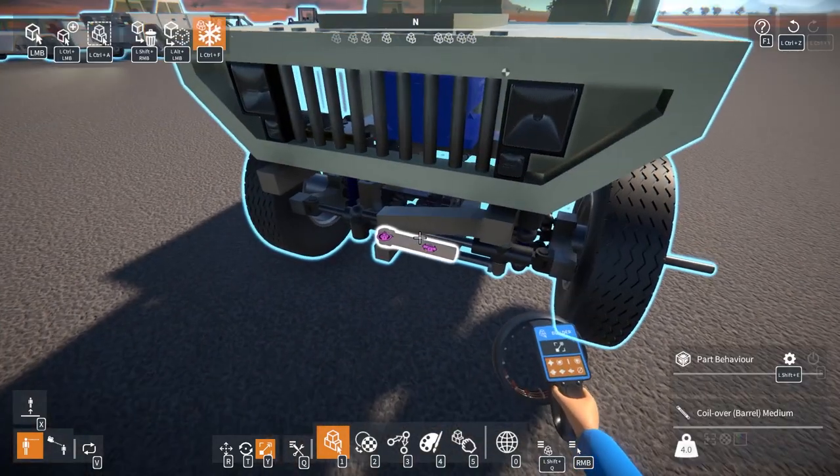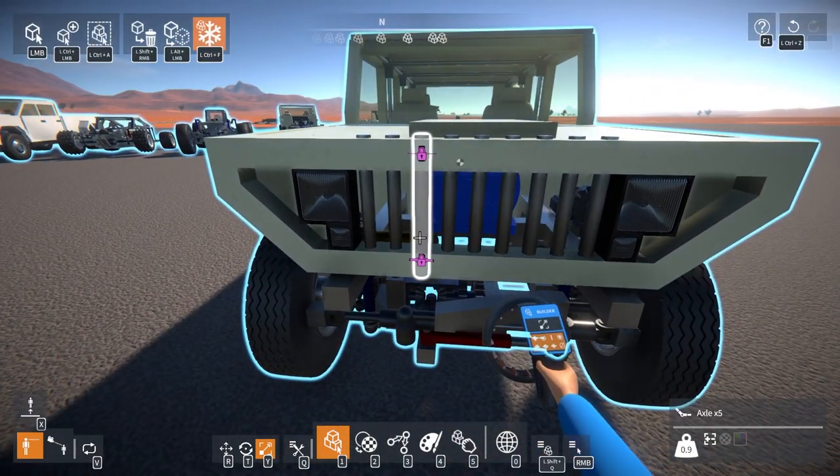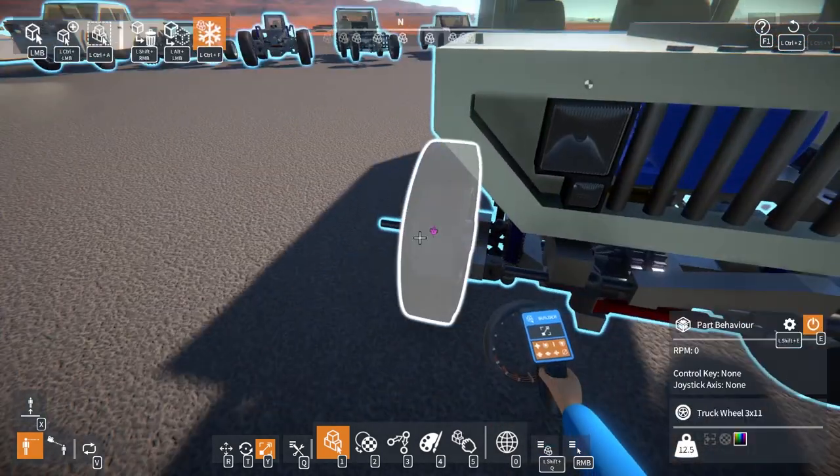Lock it into place — it also kind of helps hold the lights in. I kind of like it. It could be a bit more rounded — like the top should be rounded with the hood coming over it — but this is good enough for now. As I get better at the game and building stuff in it, little recreations will start to look better.